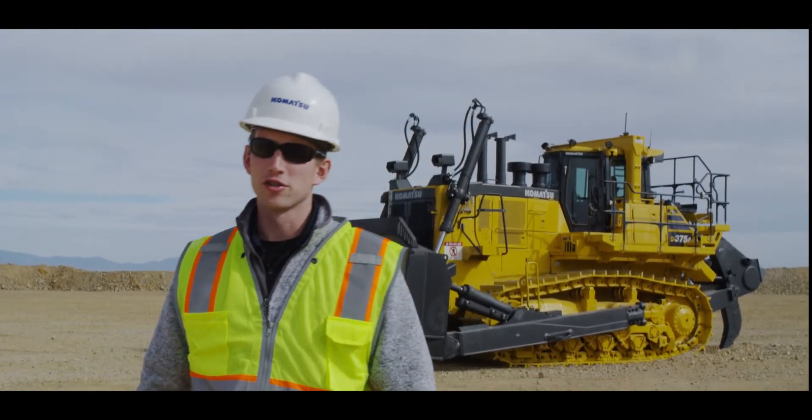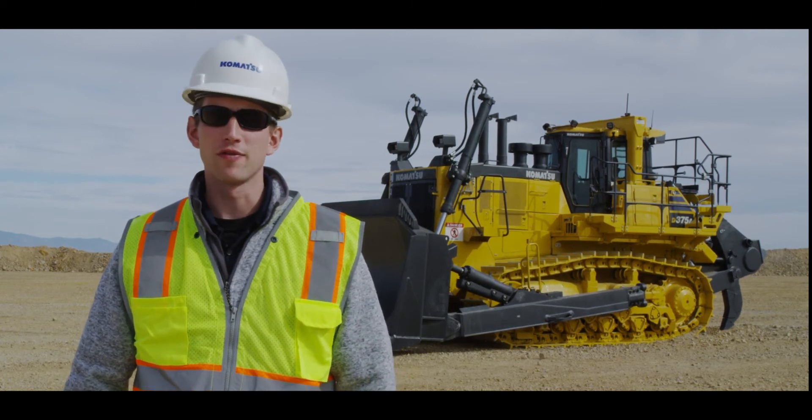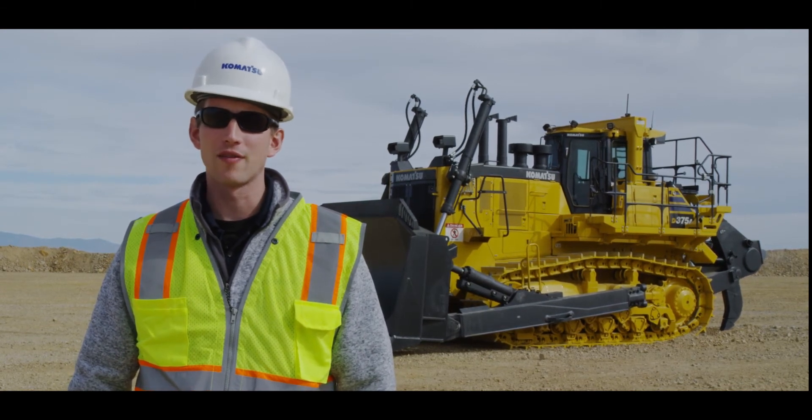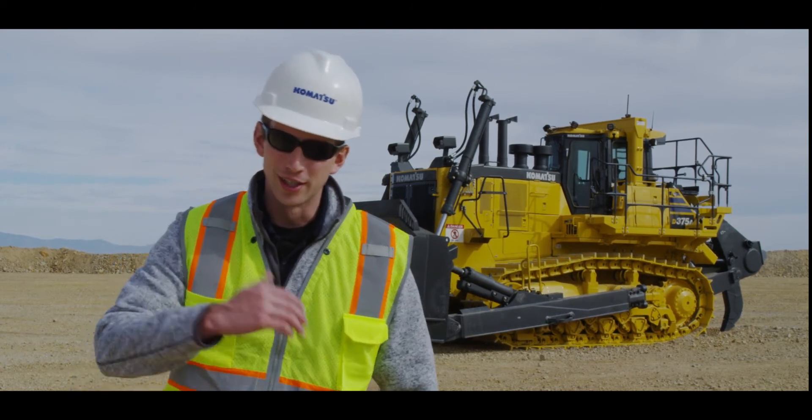Hello, and thank you for choosing Komatsu products. The purpose of this video is to illustrate machine features that make the D375A-8 highly efficient and productive. Let's get started.